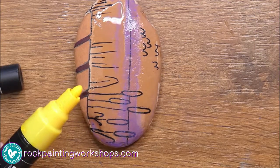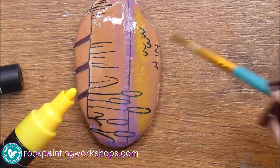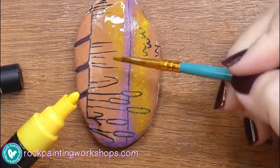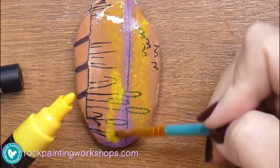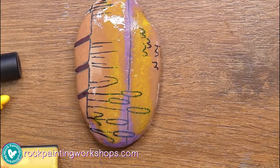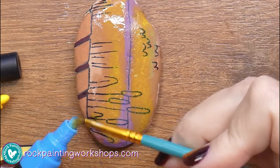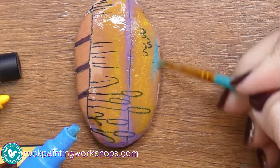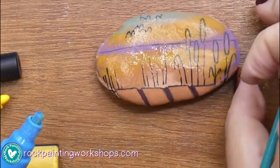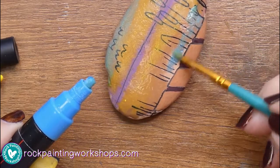I'm just going to keep doing that with a few different colours to create the sunset. I'm wetting my brush, putting water on the rock, then taking that wet brush and dabbing it on my paint pen and popping it down onto the rock so you can see it all bleed out into each other. I'm going to use purple, yellow, and a light blue — and as the blue bleeds into the yellow it gives a bit of a green colour as well.